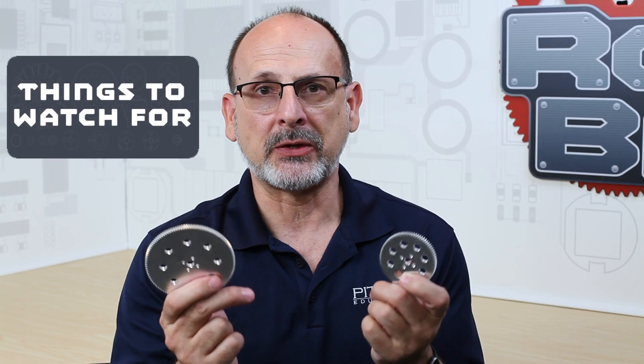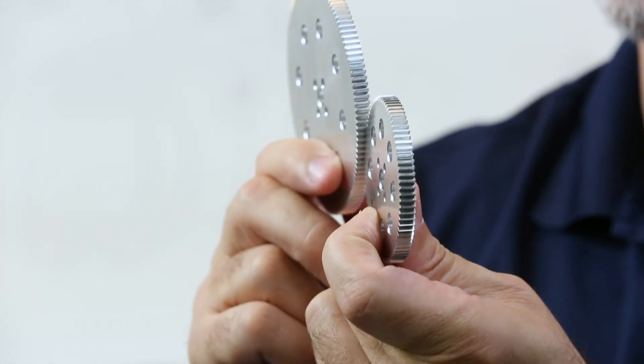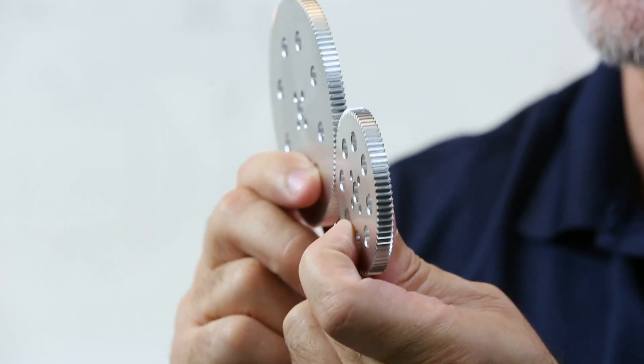Let's talk about things to watch for with gears. Alignment is very important — to take full advantage of the properties of these gears you need to have your teeth aligned properly. If they're misaligned and not lined up correctly, you're not going to take full advantage of the strength of the gear.